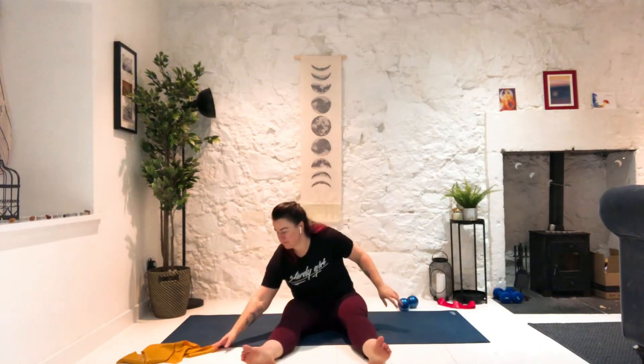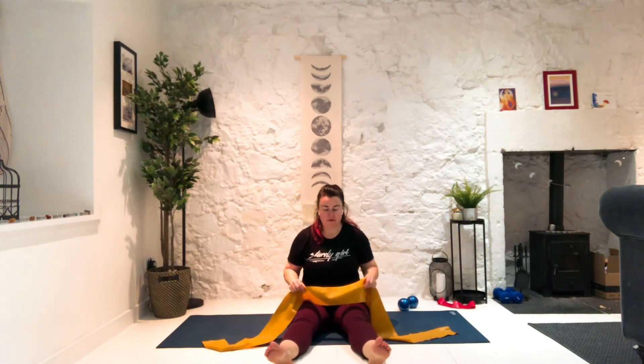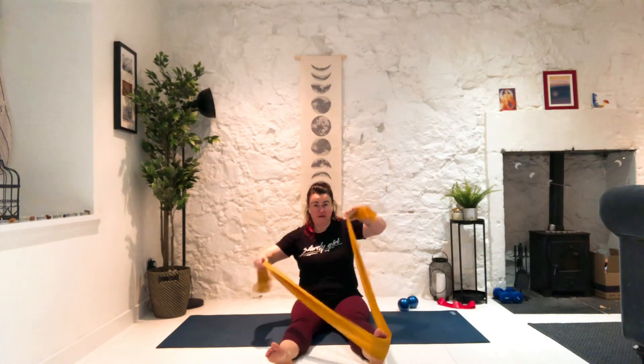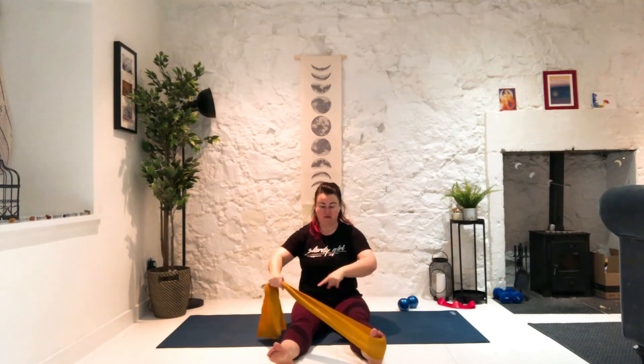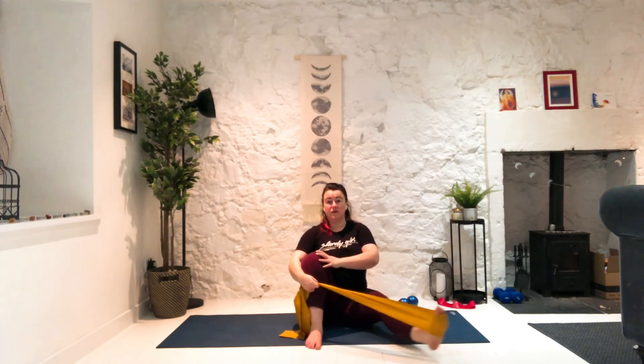We're going to use our long band again. Place the long band around the right foot. We're going to bring both ends of the band into our left hand so it's diagonal. We're going to bend the left knee so that the band and the arm is on the outside, and I'm going to hold it in — this is my anchor, this isn't going to move. I'm going to lift up nice and tall, float my right leg, and then squeeze to the side. Using exhales — five, four, three, two, and release.